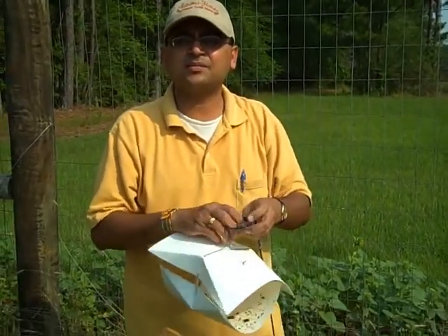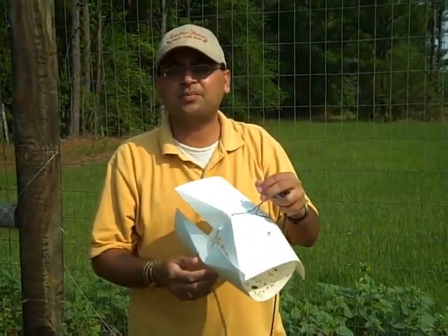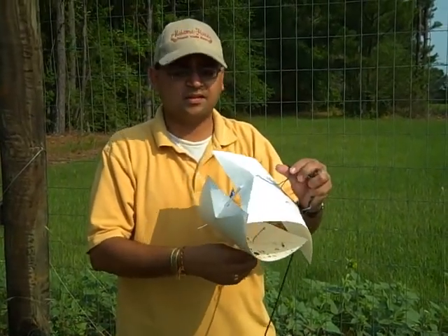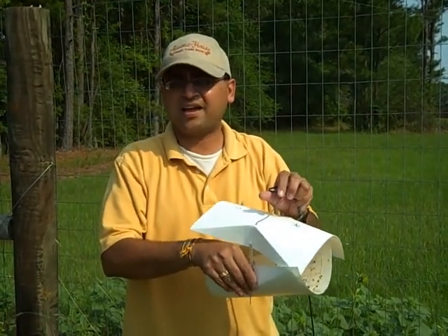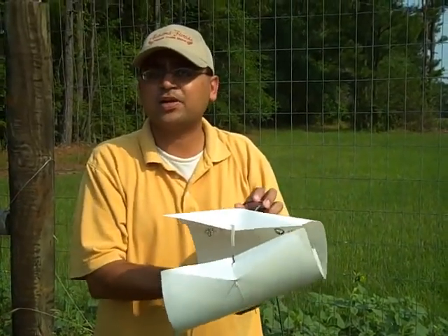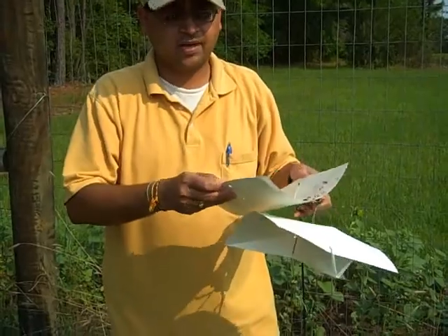You can also get commercial traps for corn earworm, European corn borers, and all other lepidopteran insects for which you want to estimate the population. The major benefits of these pheromone traps are that they're inexpensive, and they tell you about what insects are active. They will not tell you how many caterpillars are in the crop, but they will tell you the population pressure and activity, helping you make decisions on insecticide spraying if you're not an organic producer.